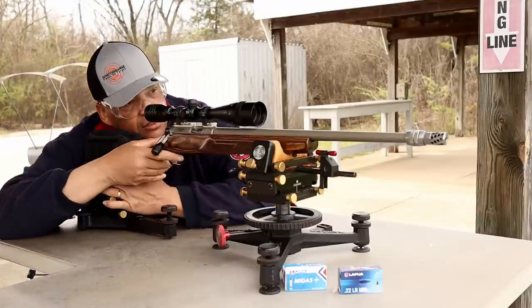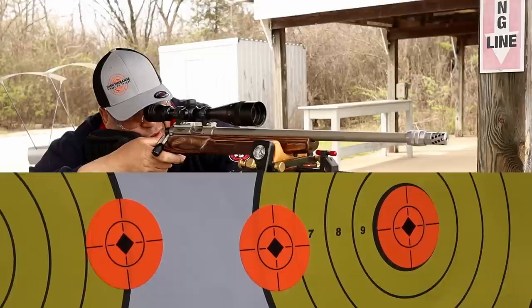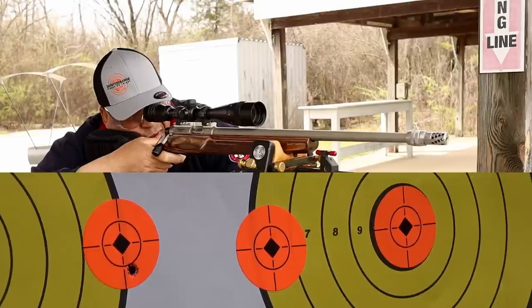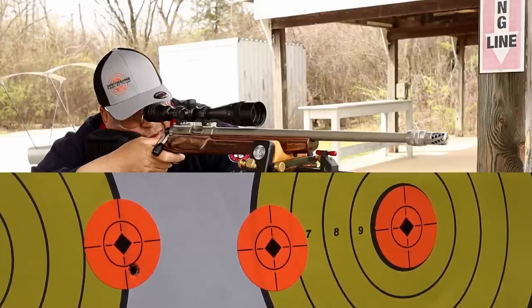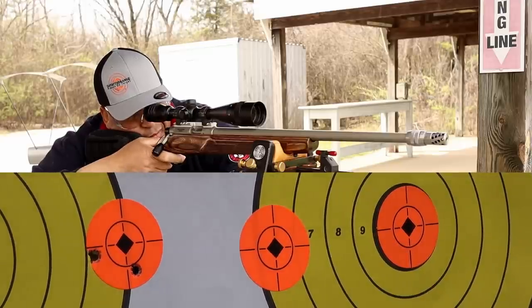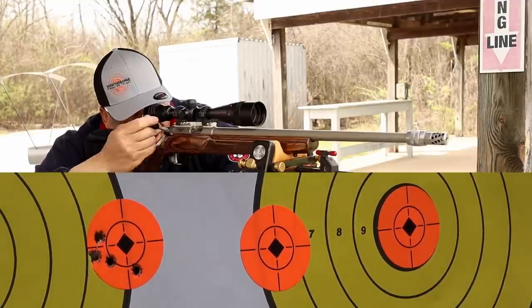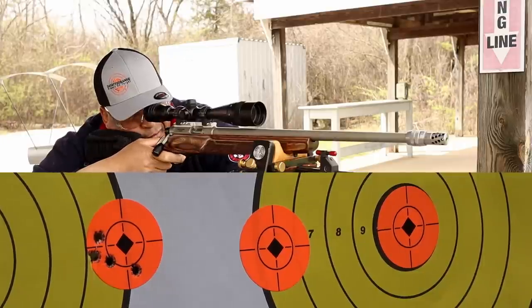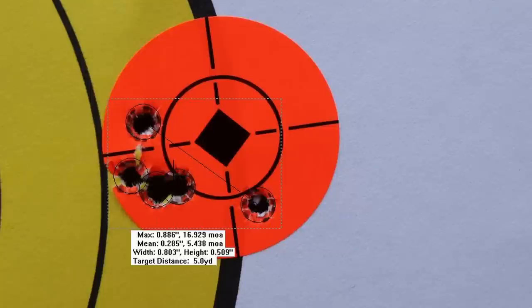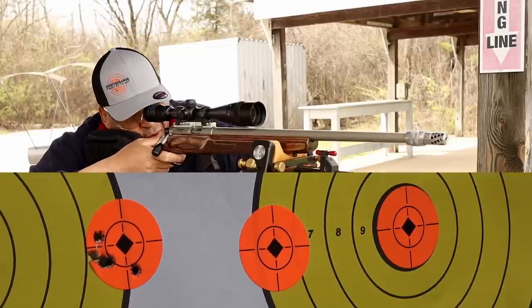Five rounds. Whoa — that group fell apart. Oh, Long Range, I was having high hopes. That's why you test, folks. All right, let's move it on over.